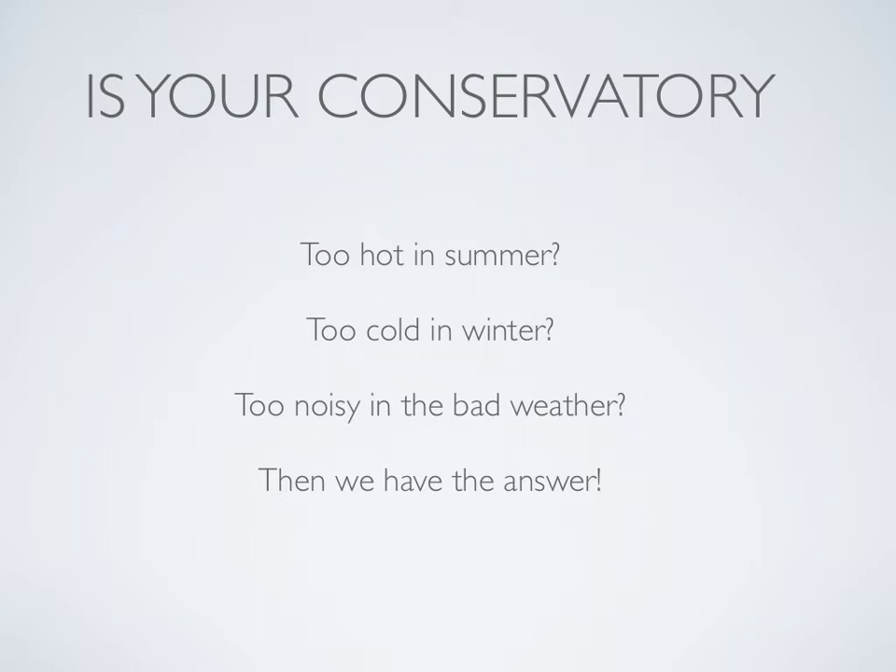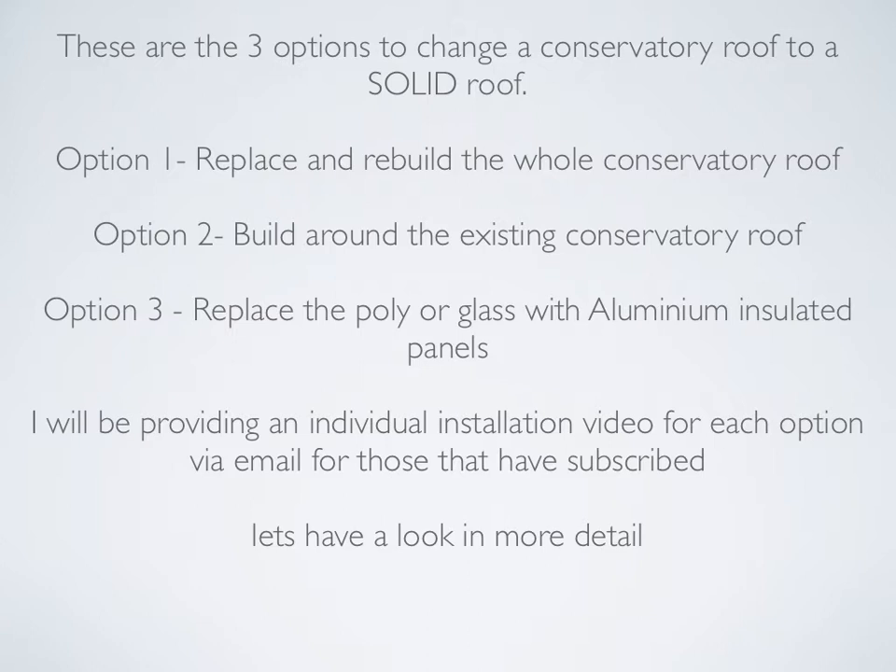These are the three options to change a conservatory roof to a solid roof. Option one: replace and rebuild the whole conservatory roof. Option two: build around the existing conservatory roof. And option three: replace the poly or glass with aluminium insulated panels. I will be providing an individual installation video for each option via email for those that have subscribed. Now let's have a look in more detail.